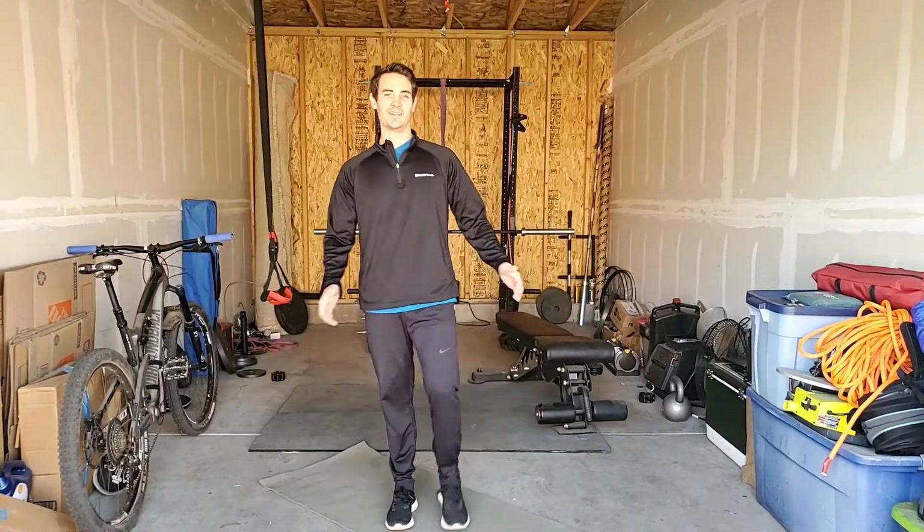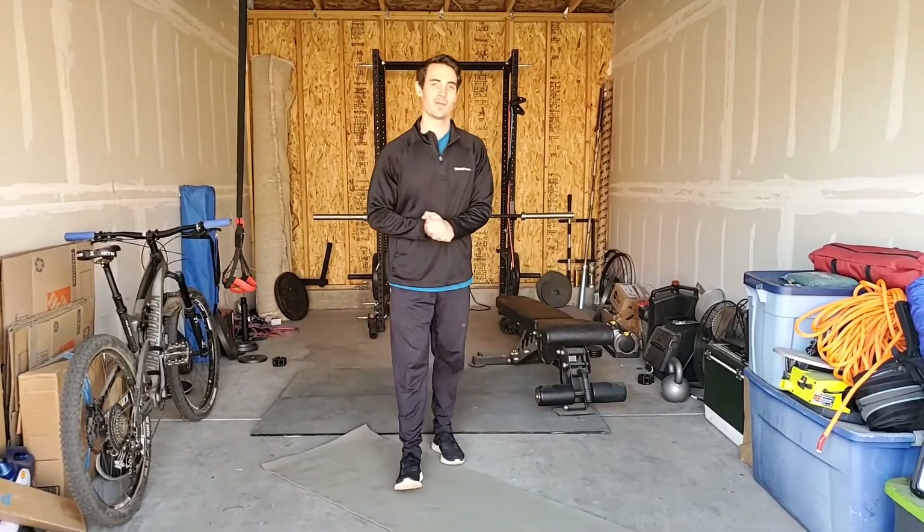Hey guys, Justin here from the Bill Kors Wellness Center, back at you with another daily workout. Before I get started, just a quick disclaimer: this is for Bill Kors Wellness Center members and employees of Molson Kors. With that out of the way, let's go ahead and get into the format for today's workout.